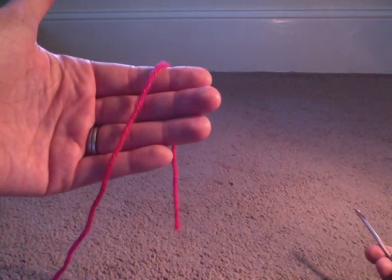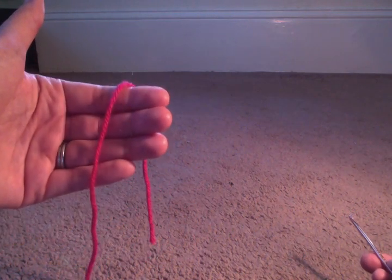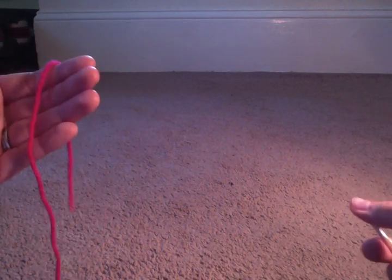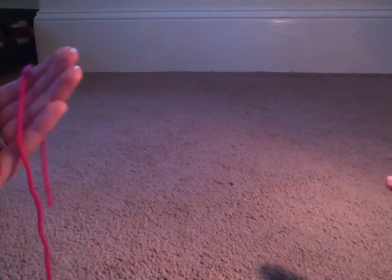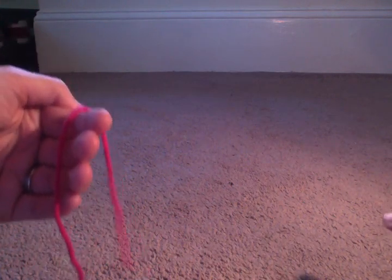For example, if you look at the description, it says chain 10. That's generally what it will look like in a pattern if the person wants you to chain 10. CH generally stands for chain. So chain 10 — I'm going to show you how to chain 10.